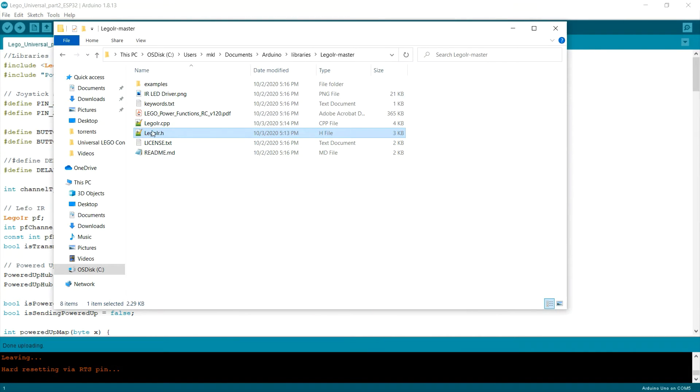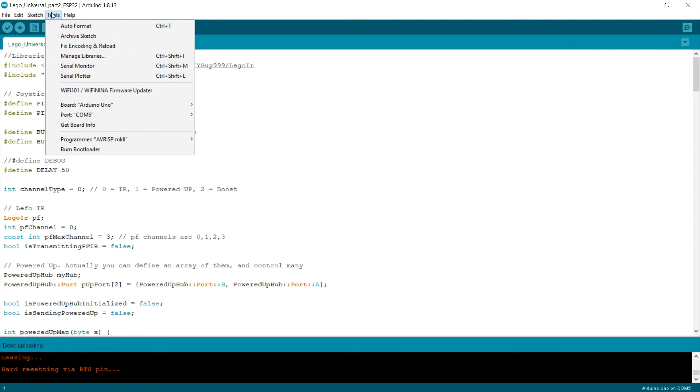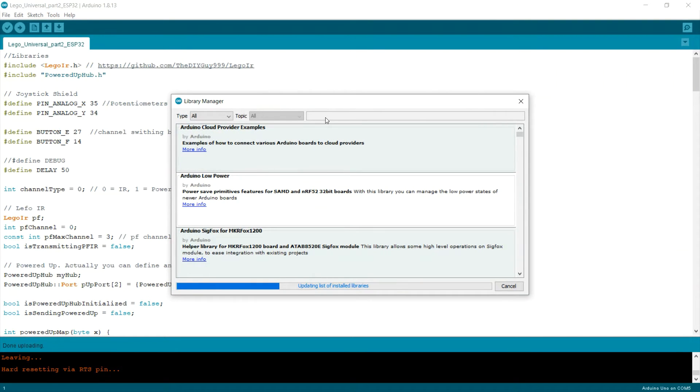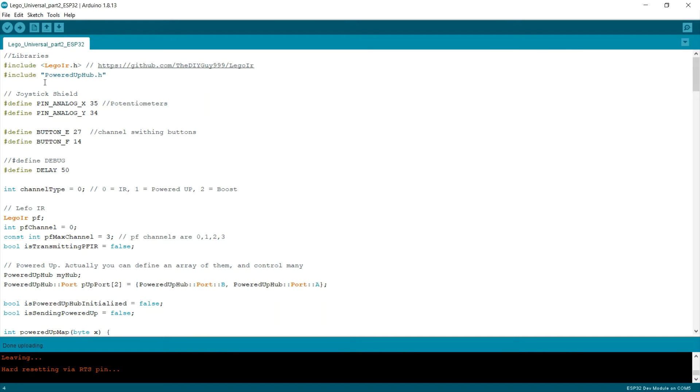So once you're finished with this library and have added it to the project, you will also need to go to Libraries and find the Legoino library and install it. Now when all the preparations are finished, I can go straight to the programming part.